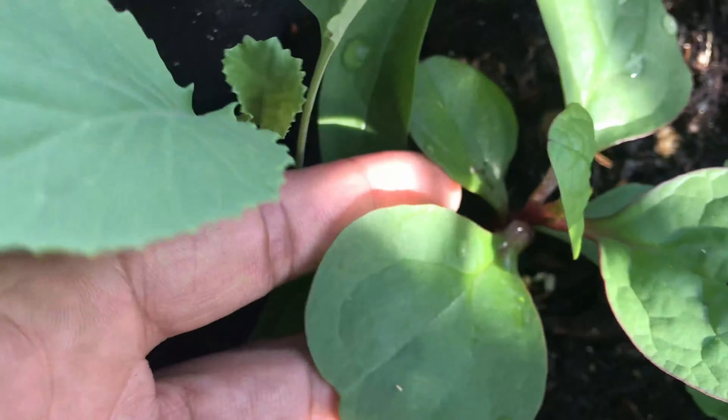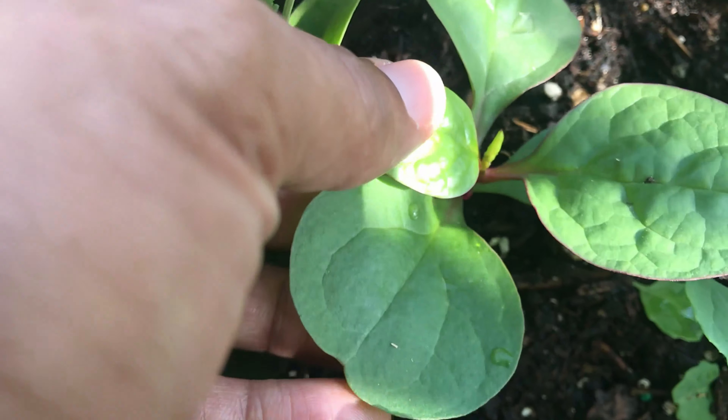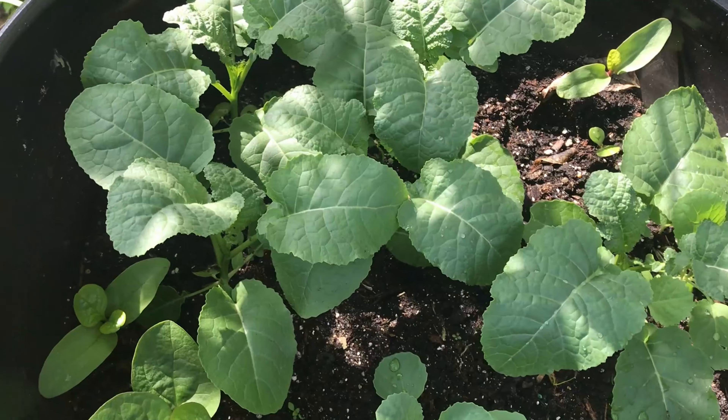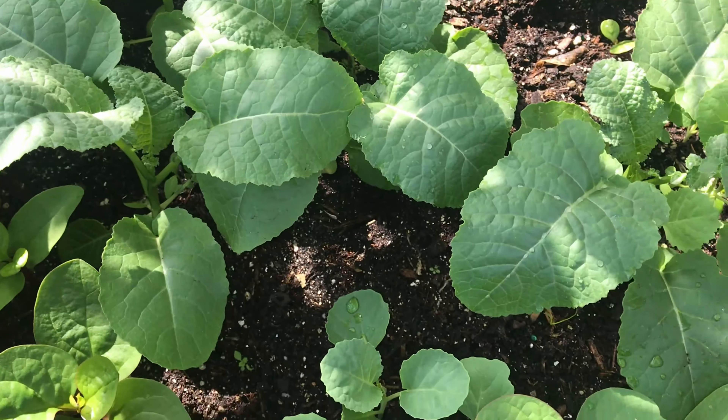I'm really excited about the Malabar spinach because I remember seeing one of these gardeners in Arizona growing it, and these spinach can actually manage the heat here in Florida. It's highly nutritious. Thank you for watching and have an amazing day!